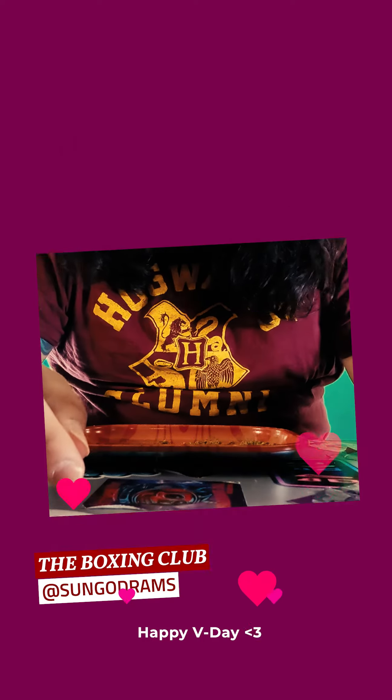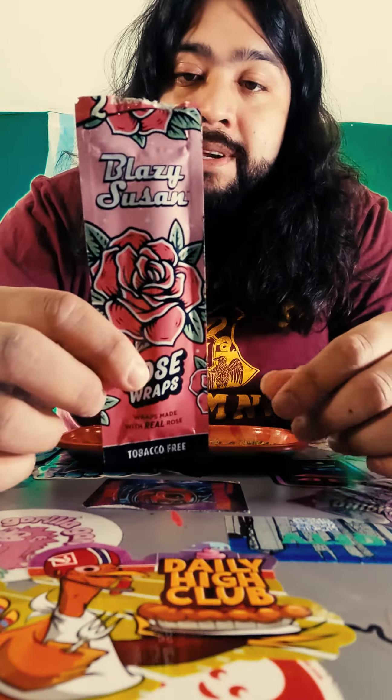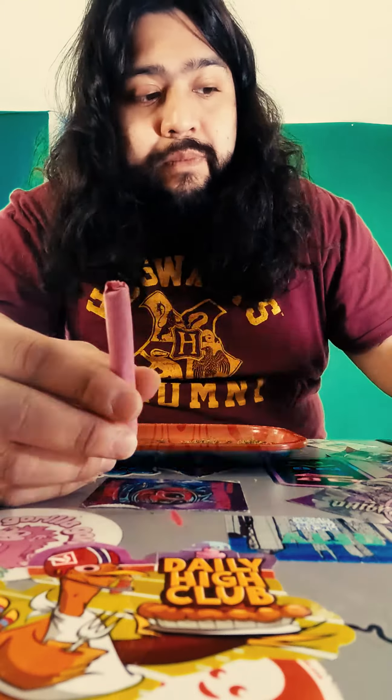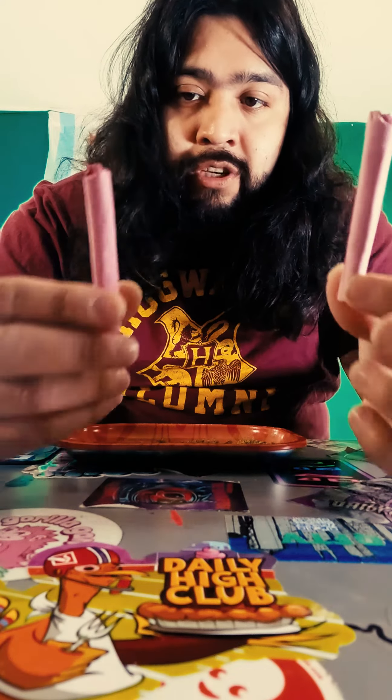Hey, what's up guys, it's your boy the Sun God Rams on a short edition of the Unboxing Club. Today we're going to be unwrapping a Blazy Susan rose wrap and I'm going to be testing it up against the Royal Blunts and Roses Royal Rose. I've already got these two rolled, just to let you know.